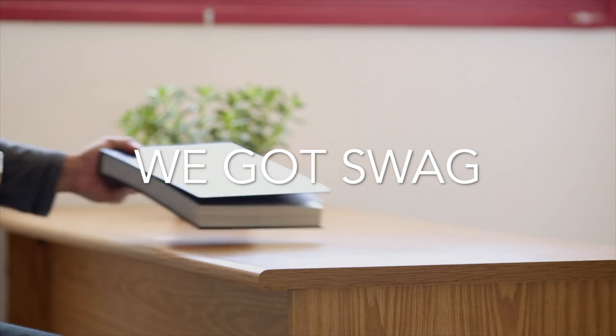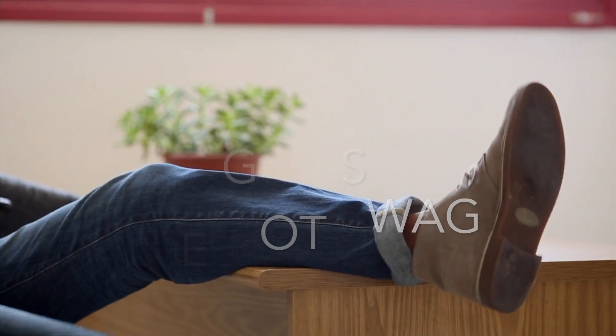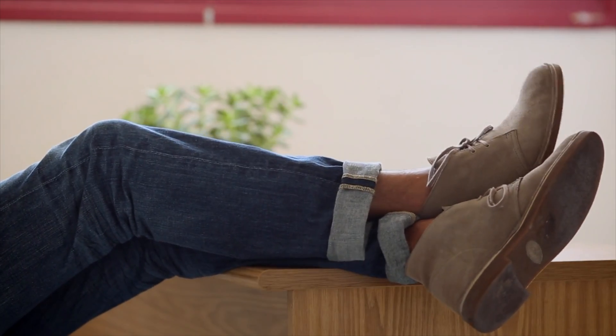Hi, welcome to this week's episode of We Got Swag. Hi, my name is April. Hi, I'm Angie Meindel. And today we are going to be talking about the cordless mini desk vacuum.